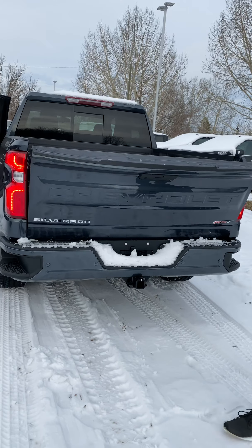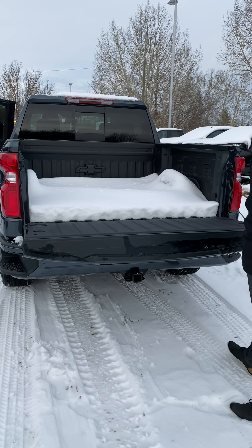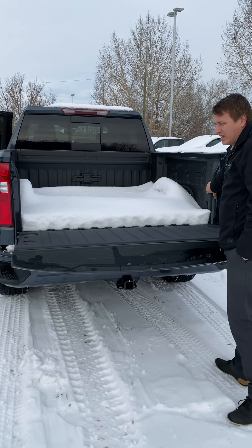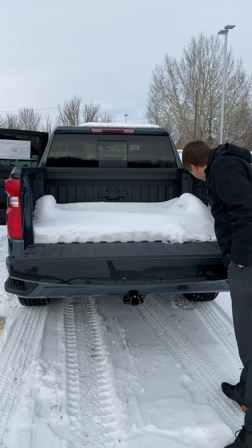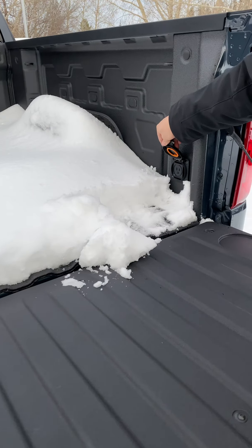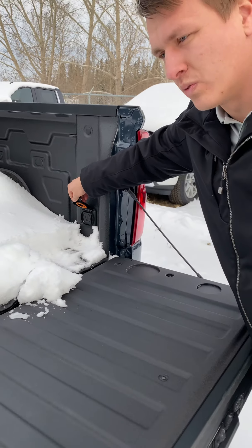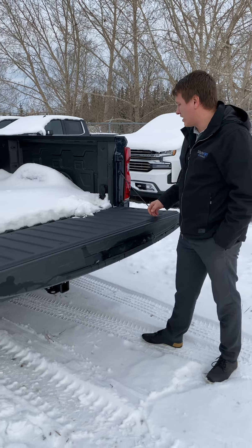Other new features: they have the power-lowering tailgate — you can do it off the key fob or from behind the truck. LED bed lighting is standard on the RSTs, and you also have the option of a built-in inverter in the back. So if you're tailgate partying or using power tools, you can turn that on and run the built-in inverter.